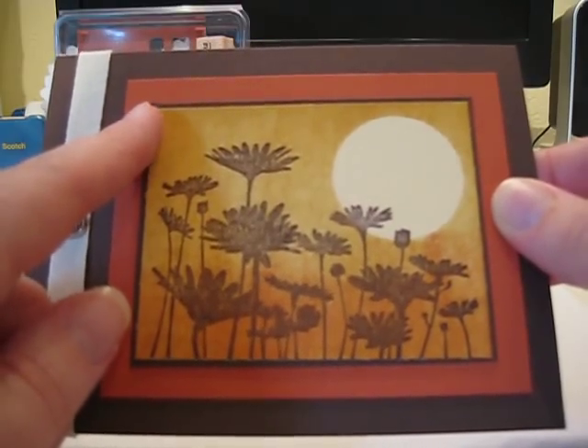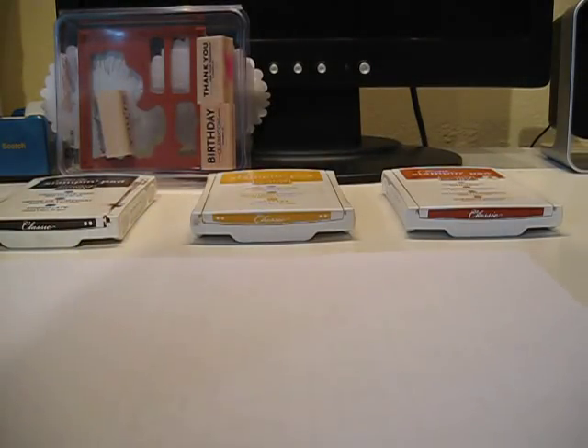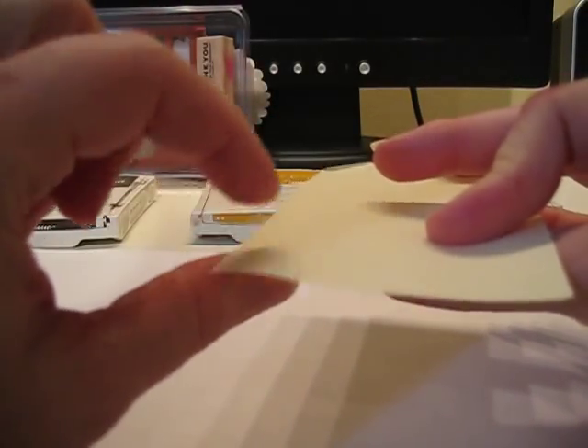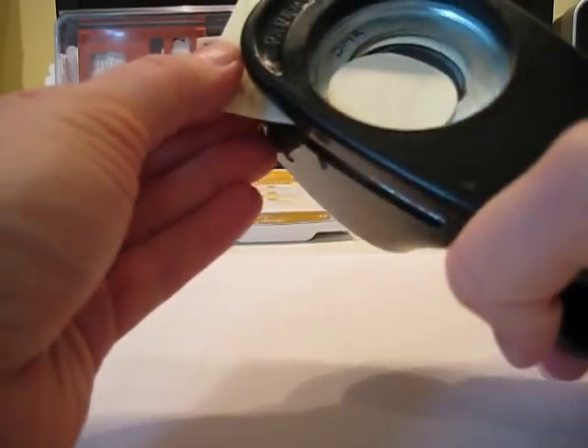The way we're going to do this is we're going to first mask and then brayer. So first I just take a post-it note and I want to make sure I get some of the sticky side out of the part that I punch. I use my 1-3/8 inch circle punch, put in my post-it note, and punch it out.